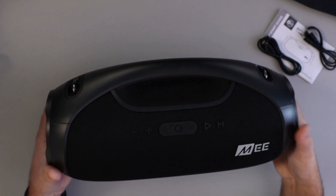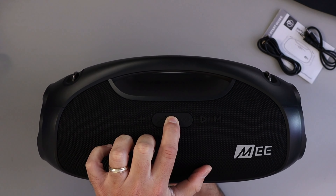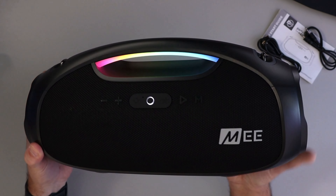Out of the box it came with a quick start guide, a three-and-a-half millimeter aux cable for a wired connection, and of course a charging cable — USB-A to USB-C.